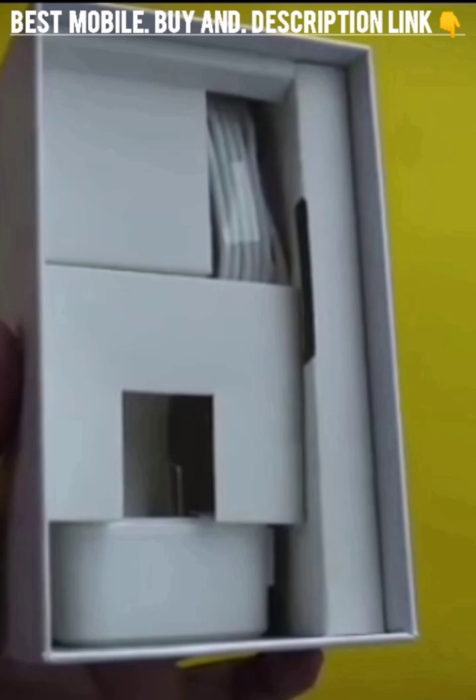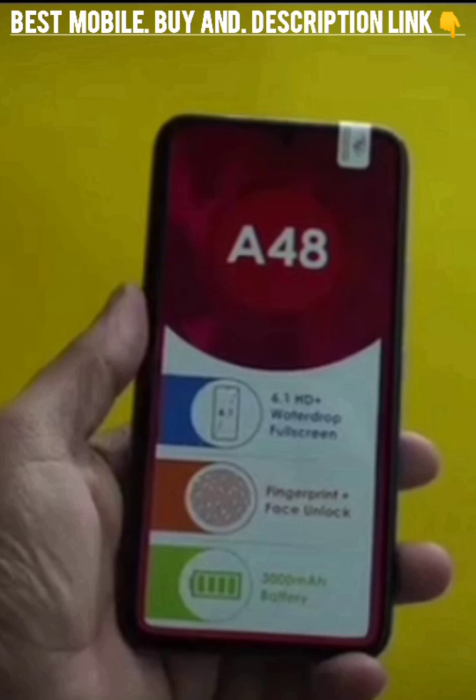Upon unboxing, we get the warranty card and user manual, removable battery, charging cable, power adapter, TPU case, and the phone.